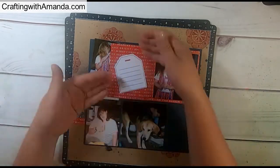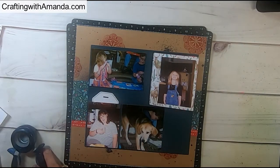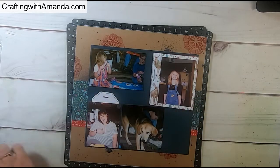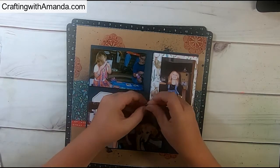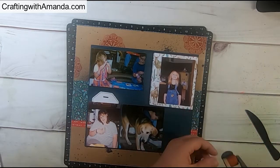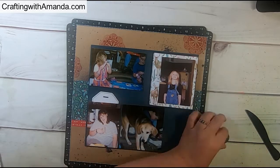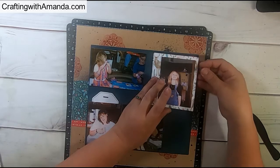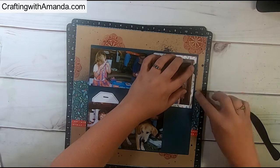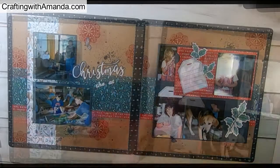I decided to put another tag on the inside. I haven't done my journaling yet because I need to go back and look up the years of each of these Christmases to include that. I grabbed one of my circle punches — a gift from my mom about 15 years ago — and I like to use it as a little tab on anything that has a page you need to pull. It's a visual clue that something is going on here. I just cut a circle, folded it in half, and glued it together.